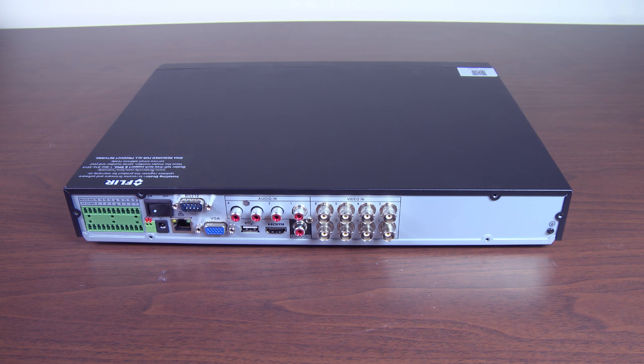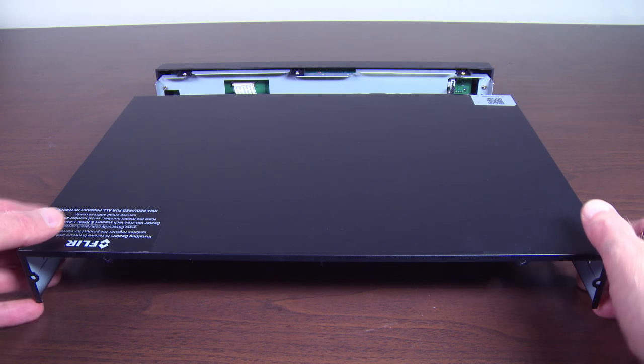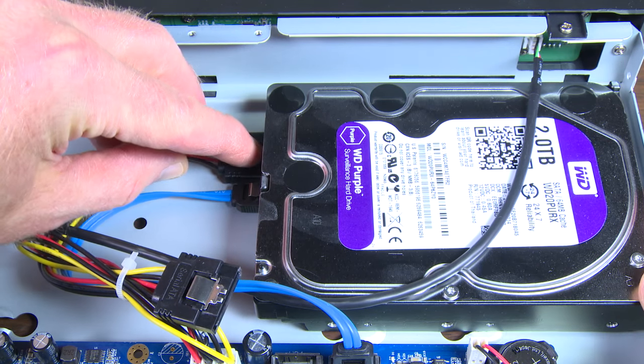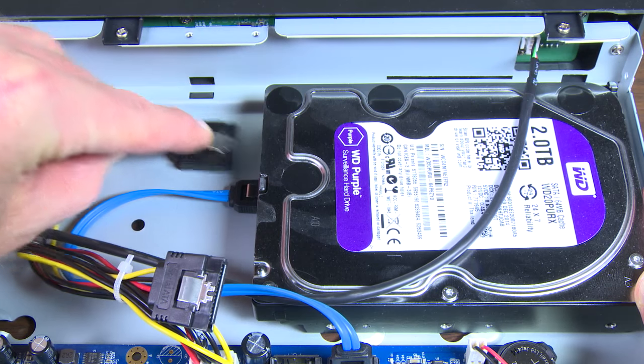Slide the casing off the recorder — it slides from the front towards the back. Examine the cords coming from the hard drive; they will vary depending on the model of your recorder. Carefully disconnect the cables from the hard drive.